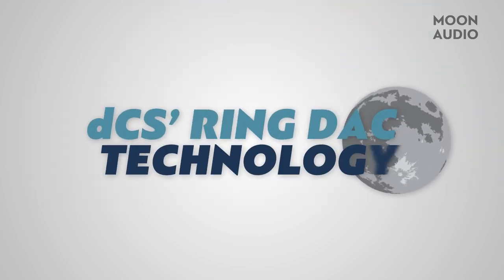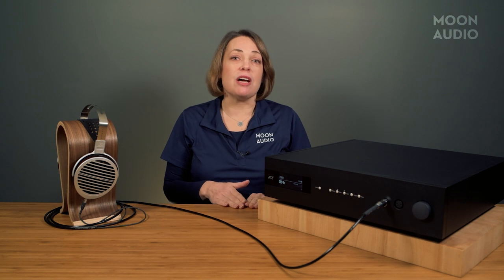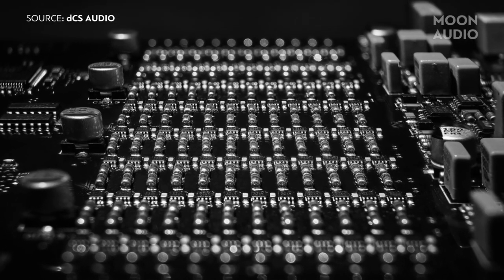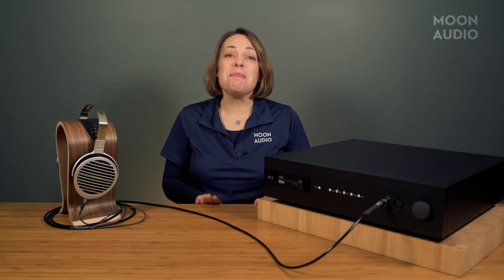The heart and soul of the Bartok is DCS's proprietary Ring DAC. DCS builds its Ring DACs from the ground up — there are no off-the-shelf DAC chips. Digital to analog conversion is fundamental to enjoying digital audio. Because sound is analog, when music is recorded it is converted into digital files. In order to play it back, it needs to be converted back to analog. A DAC translates digital audio into analog voltage that is used to drive your headphones or speakers.